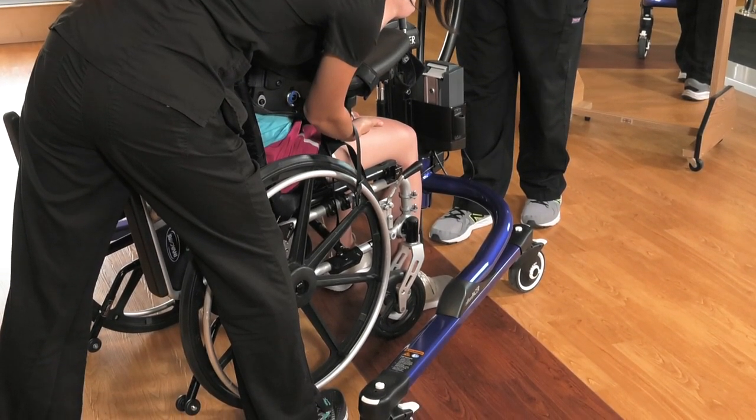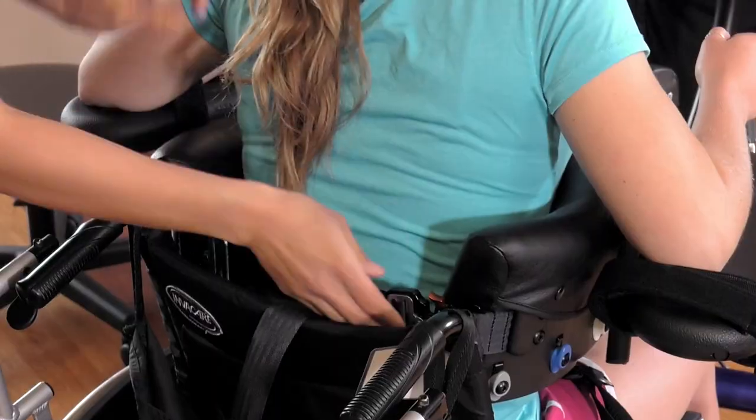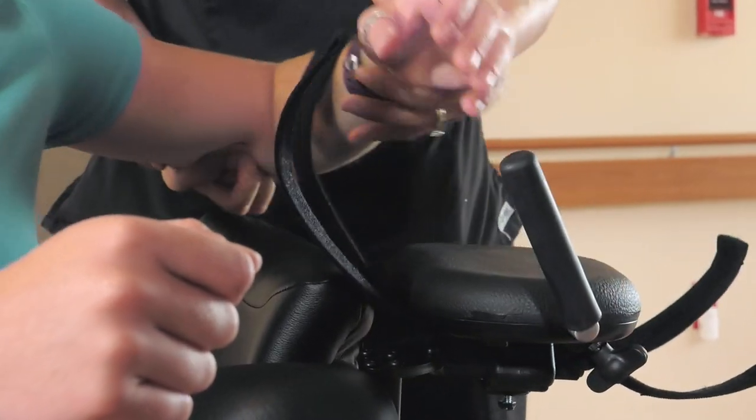Once the patient is secure in the chair, disconnect the pelvic support from the colored clips, release the body support strap, and disengage the patient's arms from the forearm supports.